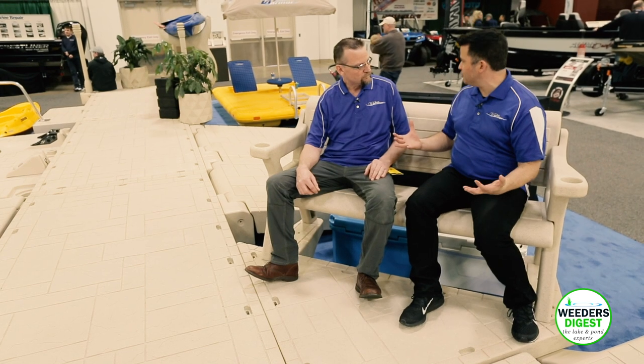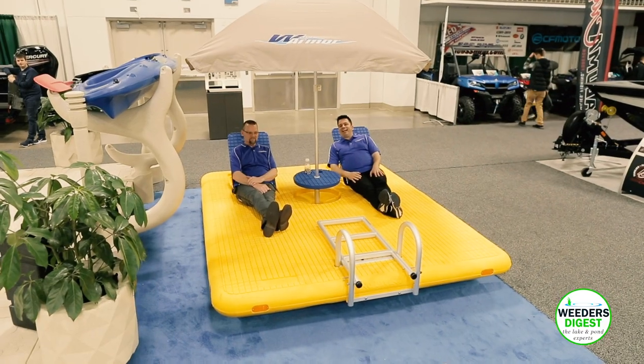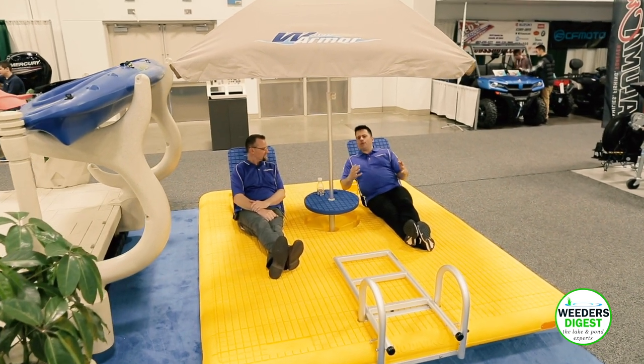Lots of space and elbow room. This particular bench is a five-foot. We offer it in a four-foot and also a six-foot. If somebody comes up and says they just want the bench, they can absolutely just buy the bench on its own.